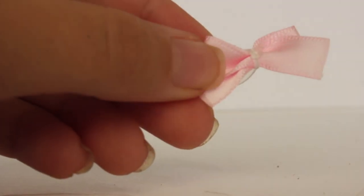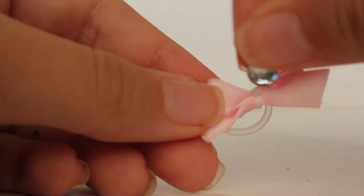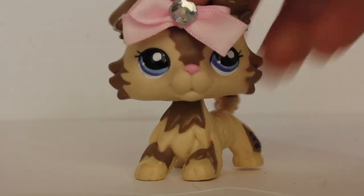Now I'm going to put on a little rhinestone to kind of spice up the bow. And there you have it — your LPS bow.